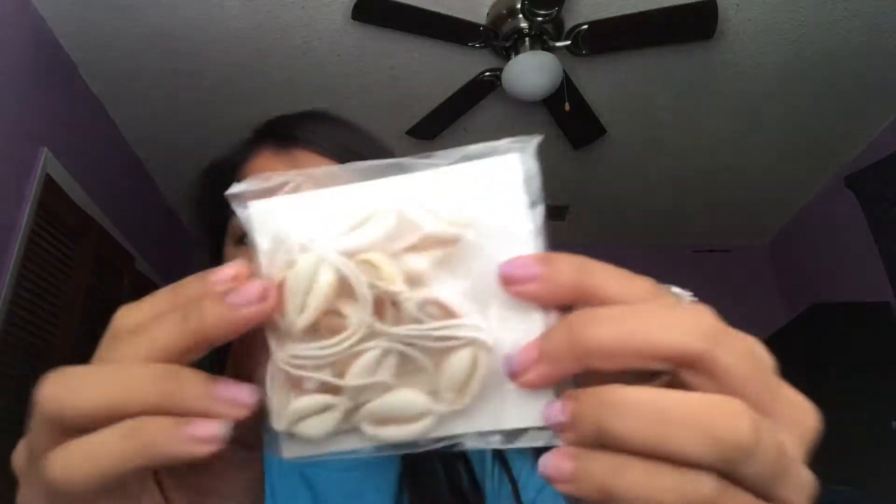I also got a shell necklace. Let's try and get this out — here it is. This was about $1, really cheap, but it looks really good. So let's try it on.